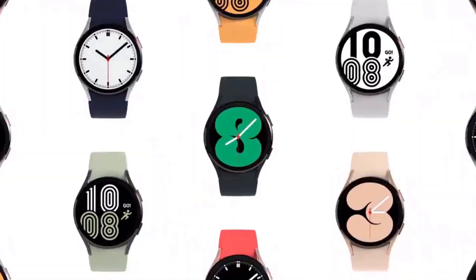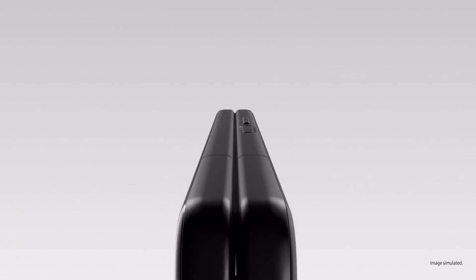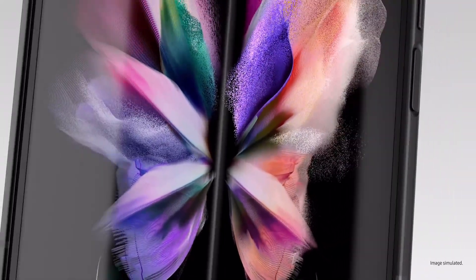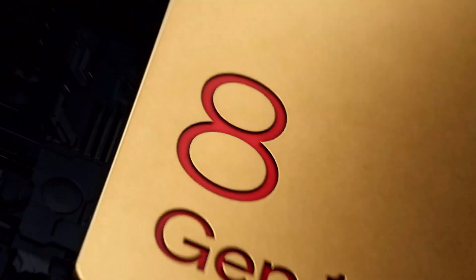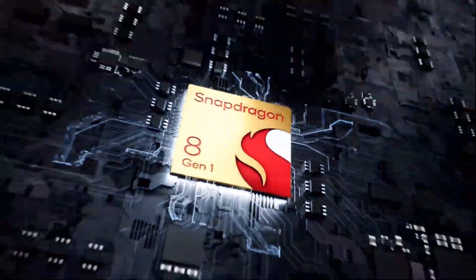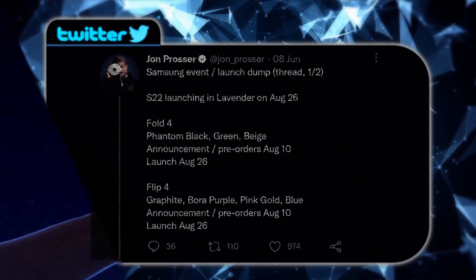Samsung will also unveil the Galaxy Watch 5 and the Galaxy Buds 2 Pro. From all the leaks we have seen, the design of the two phones hasn't changed much, but there are big improvements in the cameras. They will be powered with the Snapdragon 8 Plus Gen 1 chip, which will add a huge boost to the flagships.